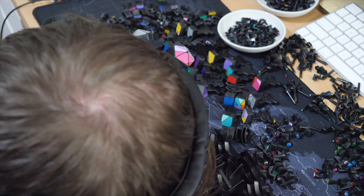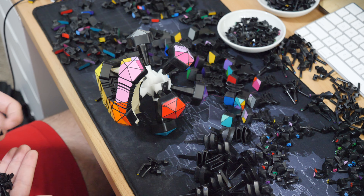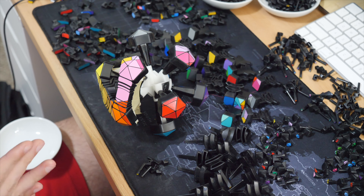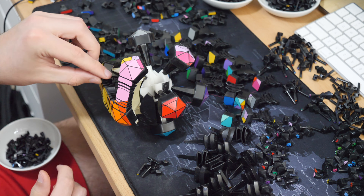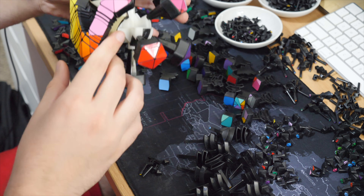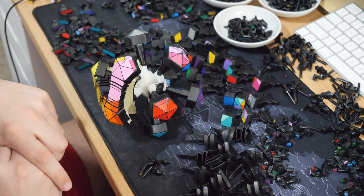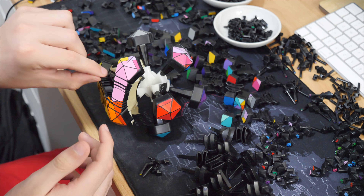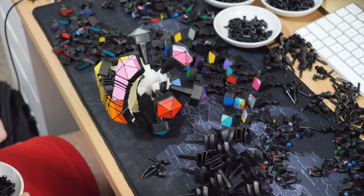I actually got the idea from Trifem, who did a 3x5x5 that I effectively copied, so I can't take full credit. But I was very surprised to see that you didn't need to preserve the cubic lattice structure of the faces to get the puzzle to keep turning — you could bring it all the way down to the barest edge of where the mechanism could handle. That's where I got the idea that you can really push these mechanisms if you just know where to cut.